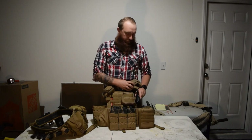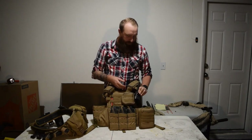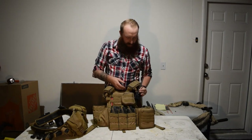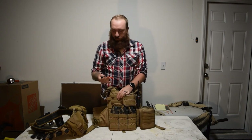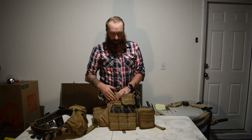I've got the Baofeng UV5R — however you want to say it. I've got it all set up. I'm not too familiar with it, but I've got it. And a marker, because you always need a marker — always need a way to write.